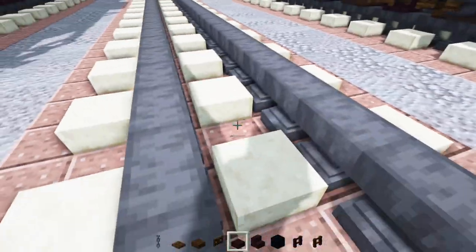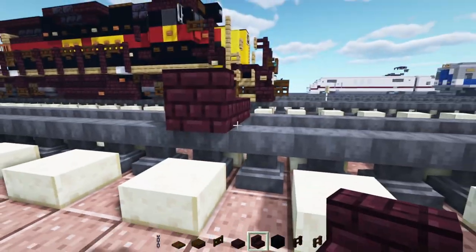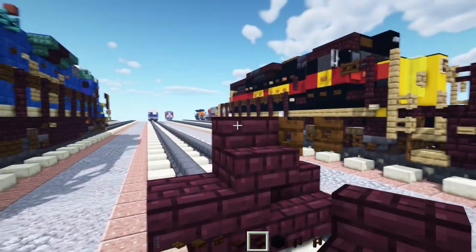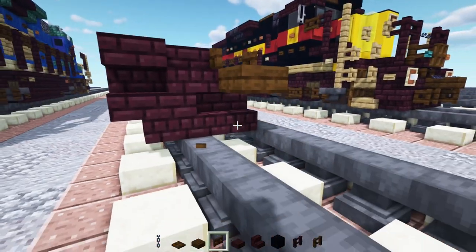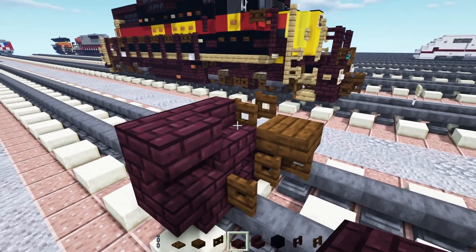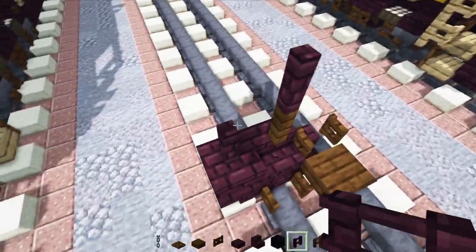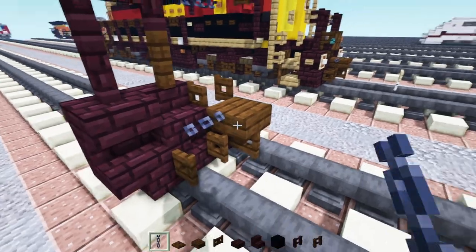First off, we're going to go over here in the front and make the pilot — that's going to be a plow first. So nether brick stairs in the middle, another one facing towards it, and upside down on the side. In the middle of this, we're going to add a dark oak fence gate facing towards the front. Then we'll add in nether brick stairs and then another nether brick stairs upside down. In front of this, we'll add in a dark oak slab for the coupling. Dark oak fence gates underneath — open the one on the left. Then we'll add in a dark oak fence right on top of the stairs, and wrap that around with nether brick fence towards the side. Then we'll add in a chain block beside the middle here and also to the side of this coupling.